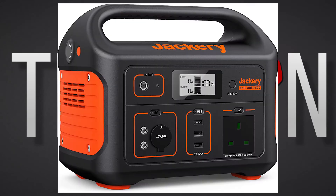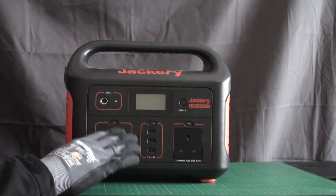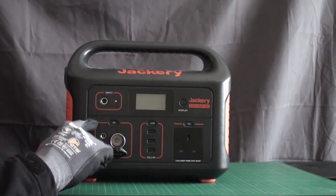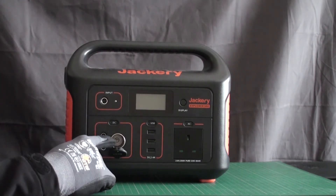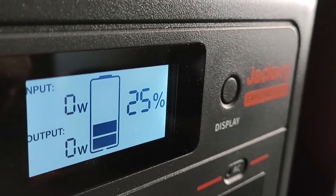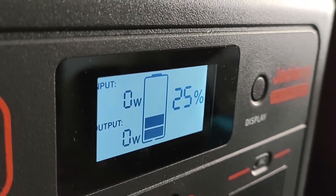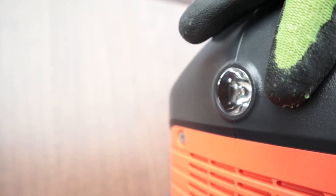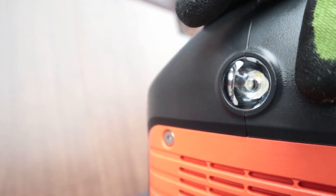Hi guys, Techman here. I've received a number of questions from you, both on YouTube and Twitter, regarding the Jackery Explorer 500. In case you haven't been following along, I reviewed the Explorer 500 from Jackery after cycling it for a whole month. So in today's video, I'm going to answer some of the most common questions I've been asked regarding Jackery and the Explorer 500. A link to my review is in the description if you haven't watched it already. So let's get cracking!